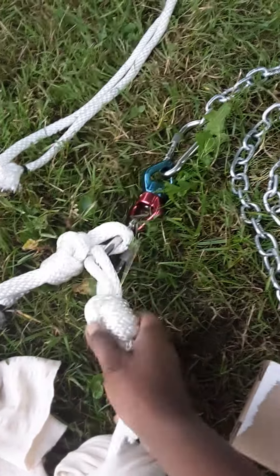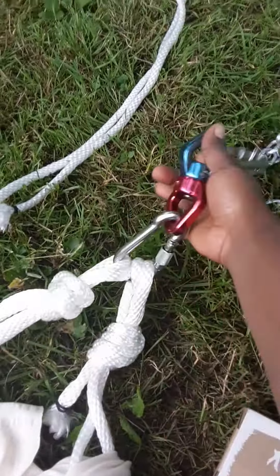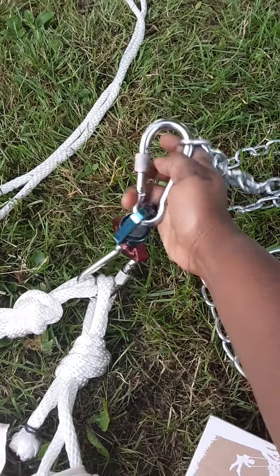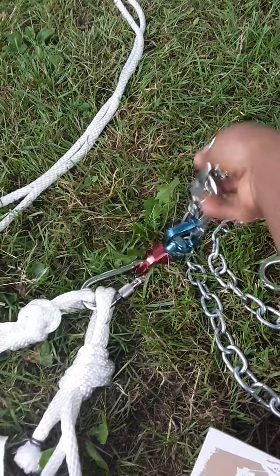Most importantly is everything. I have my silks, which are knotted — learned to do it myself. And I have two locking carabiners, so they will not move out of place, even if I jerk or shock my equipment.